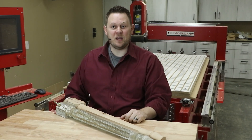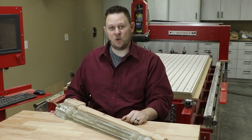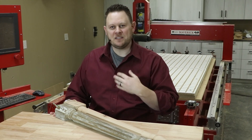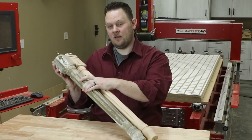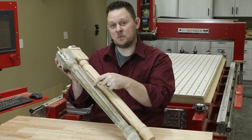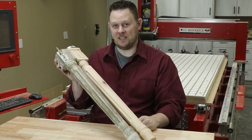Hello! Welcome to another problem-solving video with Legacy Woodworking Machinery. I'm Chris, and today we are going to show how Legacy CNC customers are reproducing original spindles with their Legacy CNC machines.